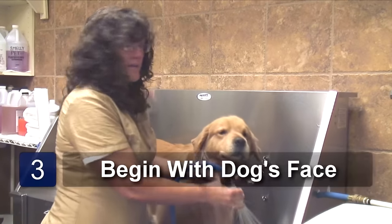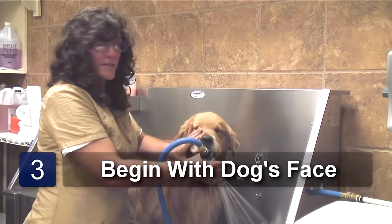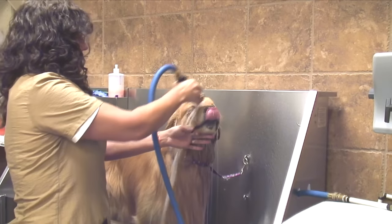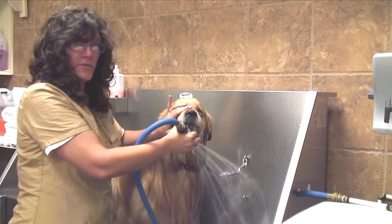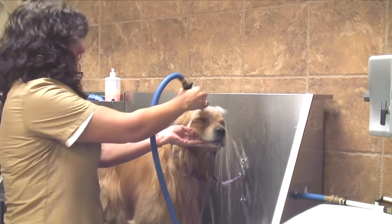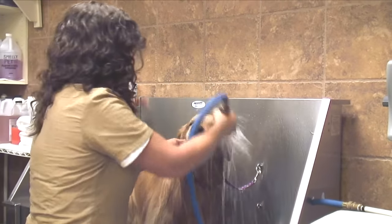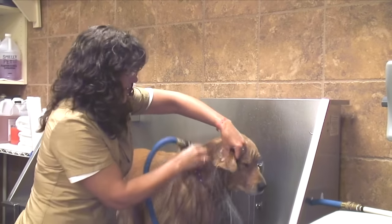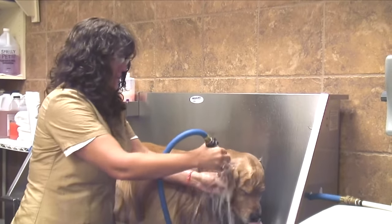You're going to wet the dog's face but don't get it in the nose, so you tilt the head up. If you get too much water in the nose, they start choking and feel like they're drowning — it makes it an unpleasant experience. I'm avoiding the ears even though there are cotton balls in them, but I do want to wash the outside so I make sure the flap is down.